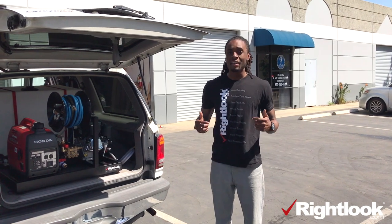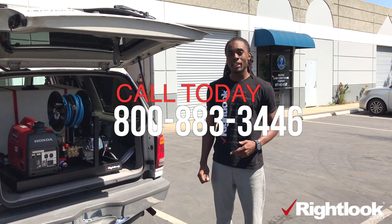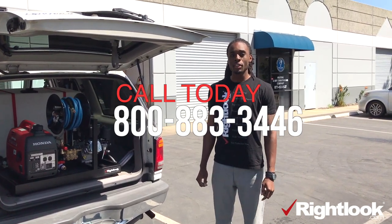That's everything for the new micro skid mount. If you guys have any questions at all, give us a call at 1-800-883-3446. Talk to you soon.